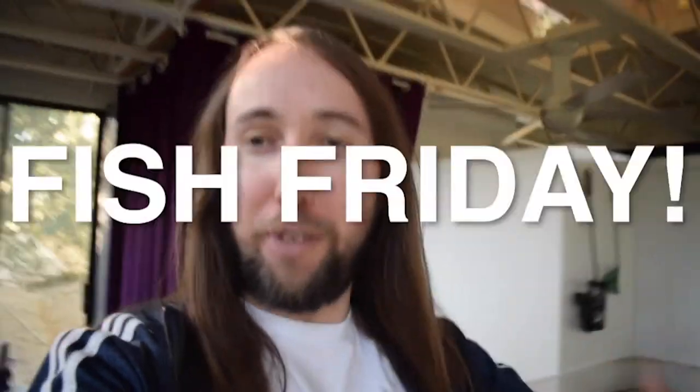Hey, what is up Aqua Migos, welcome to another Fish Friday and thank you guys so much for joining me. I am your host Tobias, and in today's video I'm going to show you how to propagate anubias. I have some anubias back here in my guppy tank, aka my algae tank.